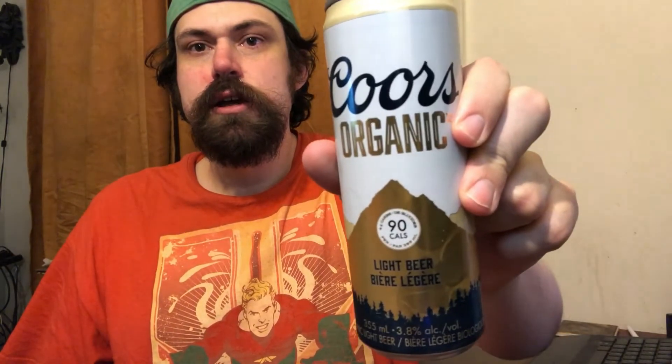Hey guys, this is Dan with Your Beer Guys, coming at you with another beer reaction video. Like I said, I was going to try to get them out sooner rather than later, and that's what I'm doing. So today I'm going to stick with the similar trend of the Budweiser Nitro Gold and try a newer beer from a brand we all know — the Coors Organic.